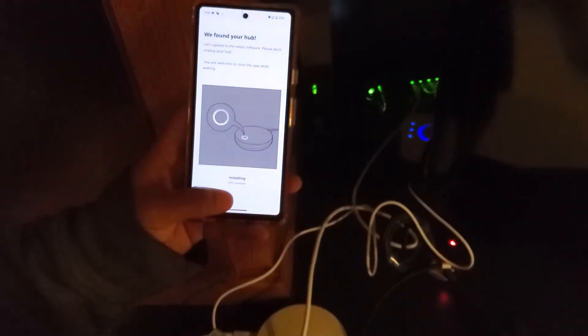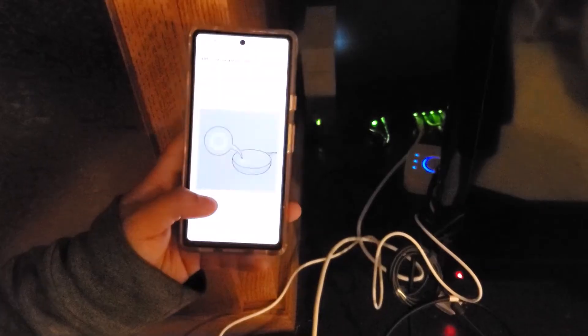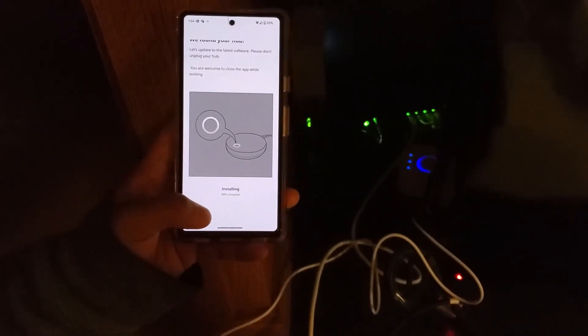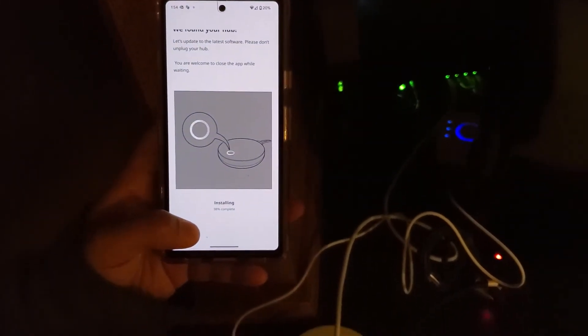I've heard a lot of complaints about the old hub regarding devices getting disconnected, but I was mostly fine with it. My smart blinds or lights would occasionally disconnect, but that happened maybe once a year at most. Whenever that happened I'd just restart the device and it would reconnect automatically, so it didn't really bother me much. If not for needing the new devices, I probably would not have upgraded.